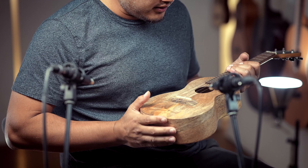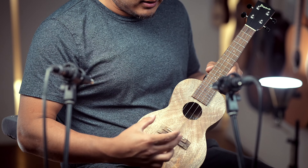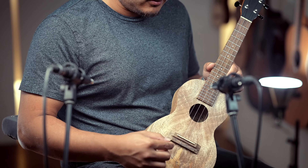This is the Mango series — the MGC. The only difference is it doesn't have an ebony bridge and fretboard anymore. It uses an alternative wood called merbau, and instead of a bone nut and saddle, it now comes with tusk.